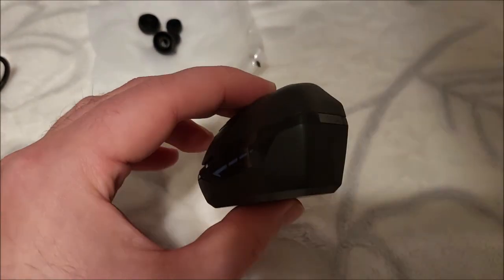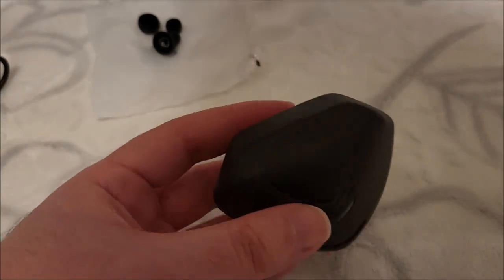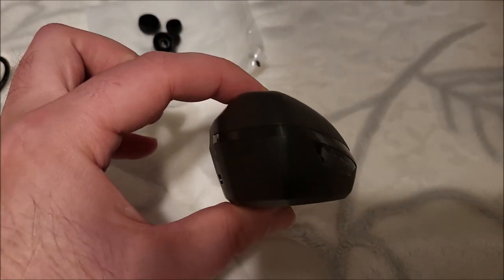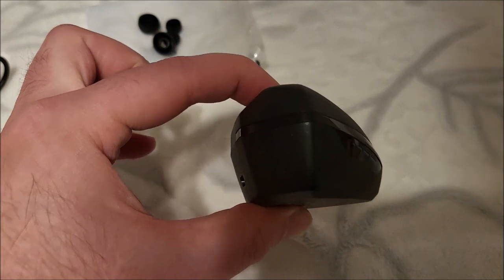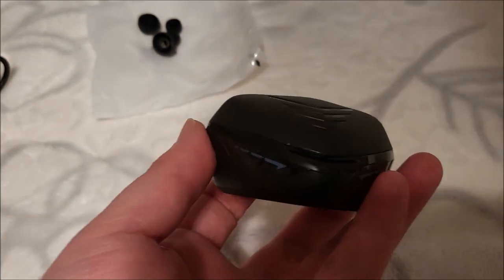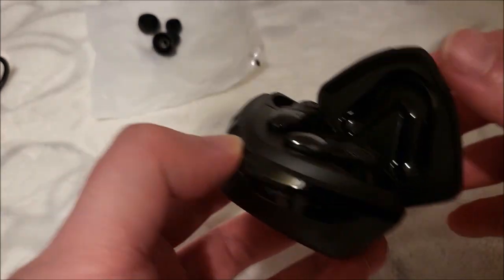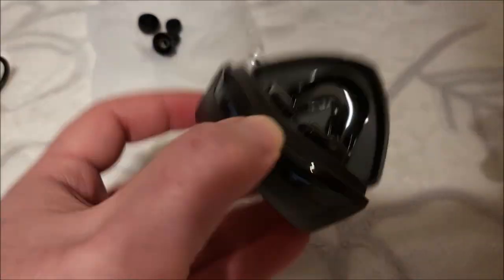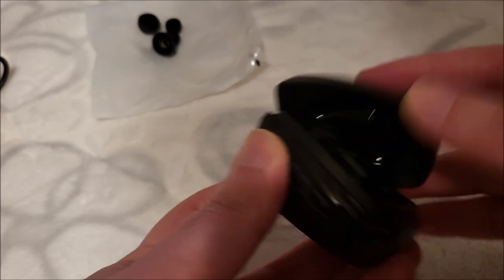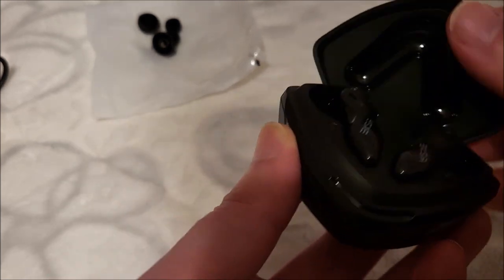The buds come in this case — I'll be honest, this is a chonker. Sticking this in my pocket... yeah. The case looks very interesting — like Superman's earbuds if he had any. It's pretty massive, from the widest point to the tallest is about an inch and a half. The case has a satisfying magnetic click when it shuts, and it doesn't keep turning itself on while you're playing with it, so it won't run the battery down. Good sign.